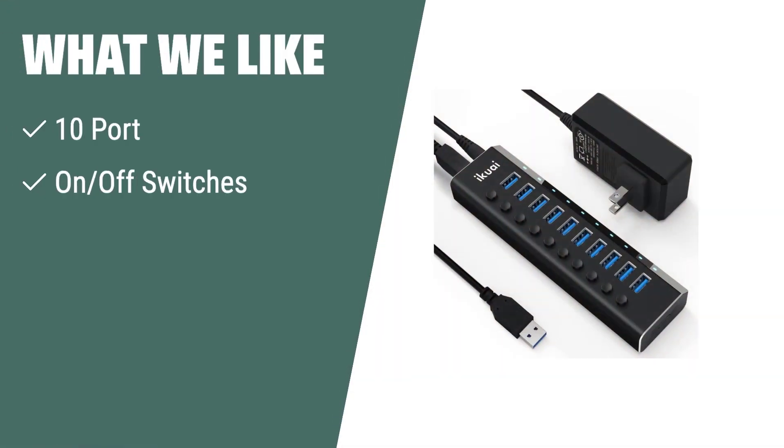If you have multiple devices and need a stable power supply, you should consider this. The 10 Port USB 3.0 Hub with on/off switches and 12V 3A power adapter provides individual on/off switches with LED indicators for each port, ensuring easy power status display and stable power supply when using multiple HDDs.